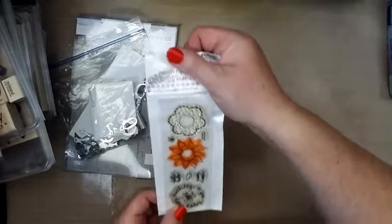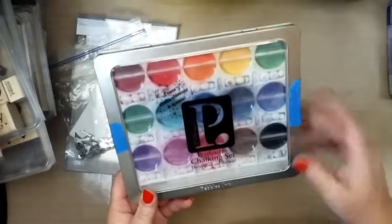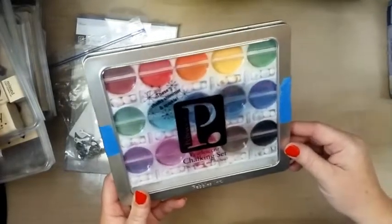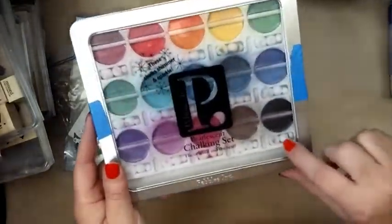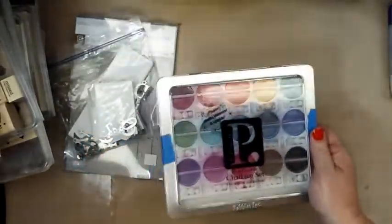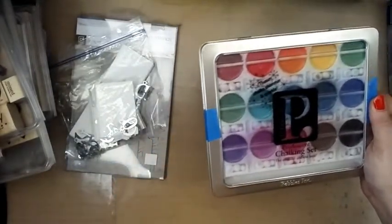These are kind of cute. I don't know if I'll keep all of these or not — I might donate some. There's a lot of miscellaneous ink pads. The thing I was also kind of excited about was these — the pearly chalk set. I thought those were a good deal. It's the one with the little cotton balls, so you can use those. Kind of excited about that.